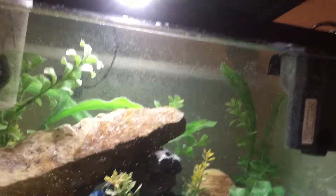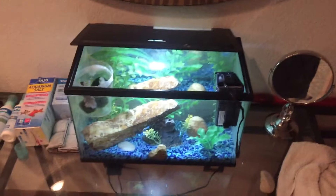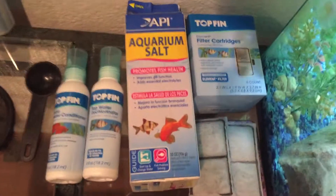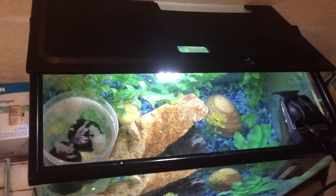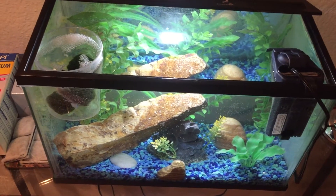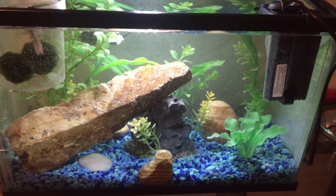There we go — turned on the filter. As you can see, we're going to wait for the fish to acclimate to the temperature of the water and let all these products do their thing and clean the water. He will be going into the water in around 10 minutes or so, and then I will release him back into his aquarium.